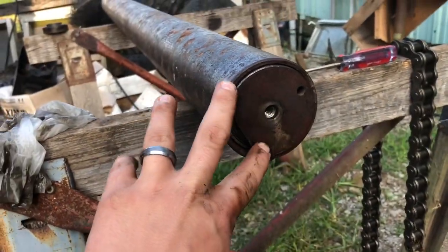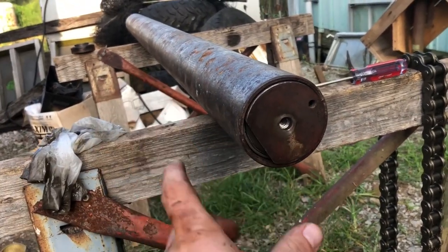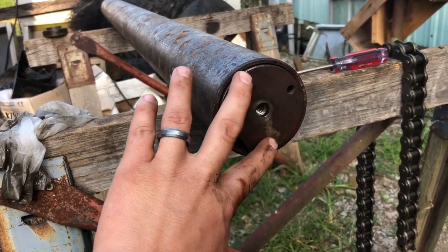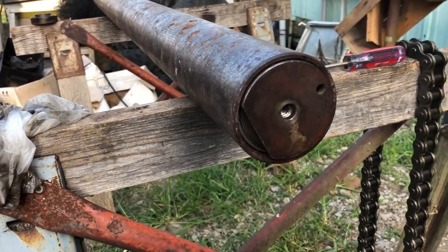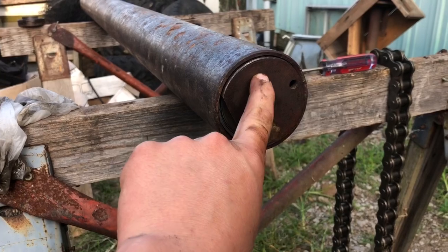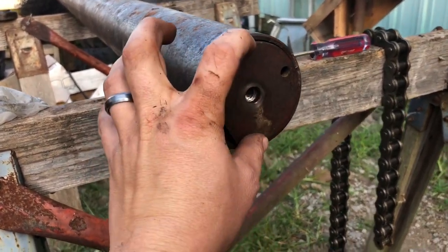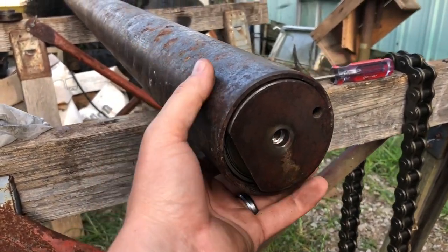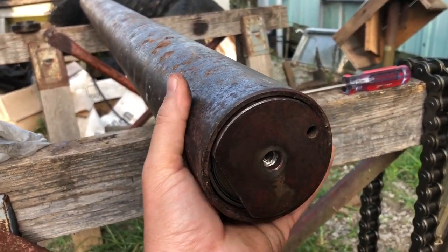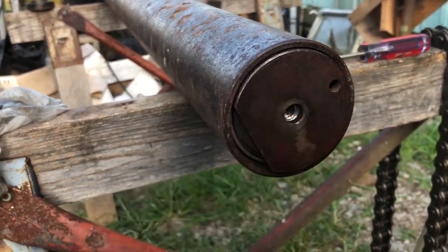This has a rod that goes between it because it goes on that tensioning arm. We've got our inserts in — we're gonna be careful for them not to fall out. FYI, if this is loose on the bearing, it's actually normal for it to be able to turn inside the bearing. Once you get the tension of the belts on it, it'll actually turn the bearing.